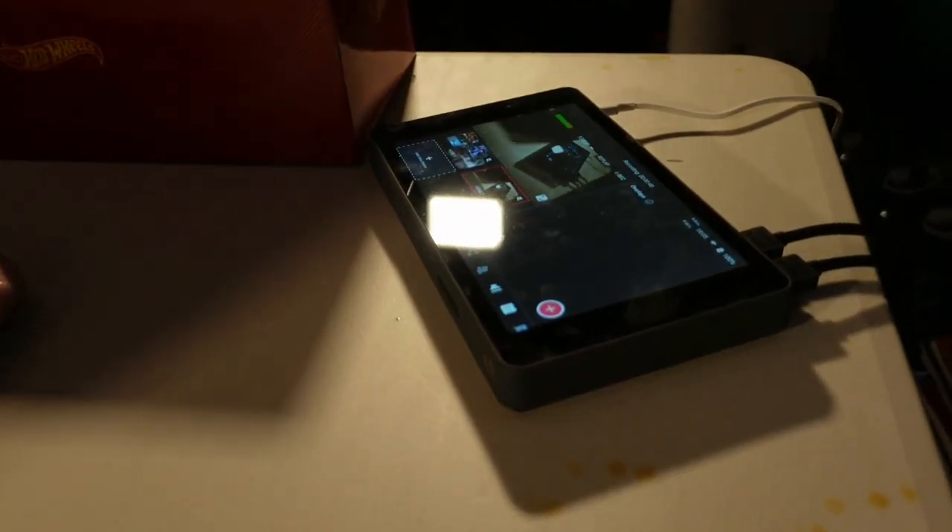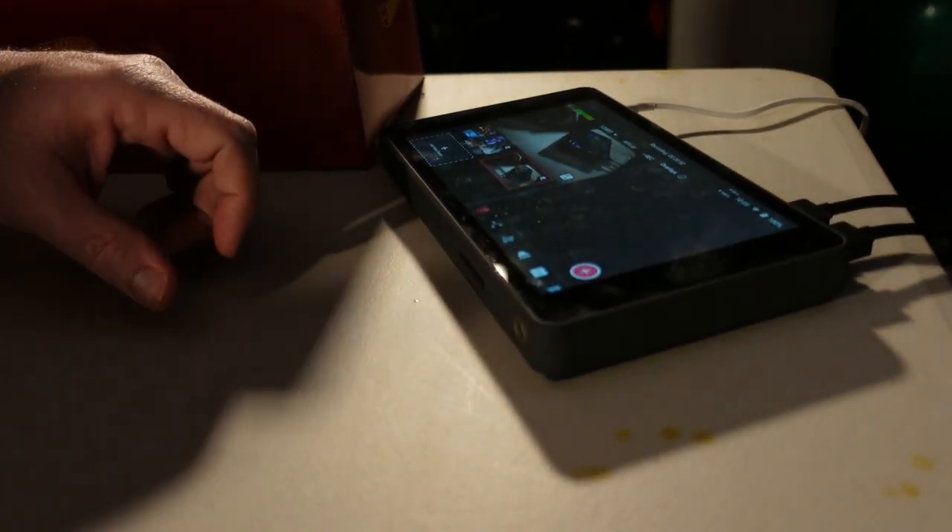Hello, hello, how are you doing? My cameraman and I are very tense today because we are checking a new system. Everything is going to be practically live and I'm going to be very fast. I'll try to make this video shorter than 15 minutes.